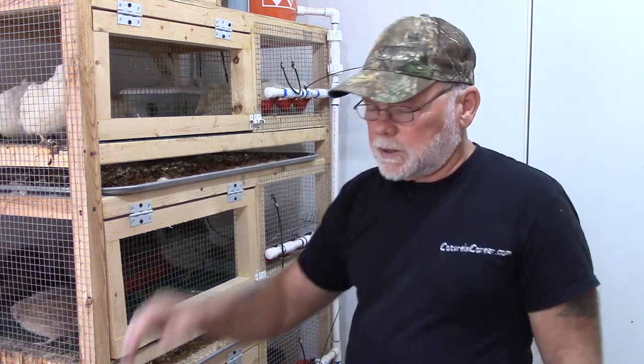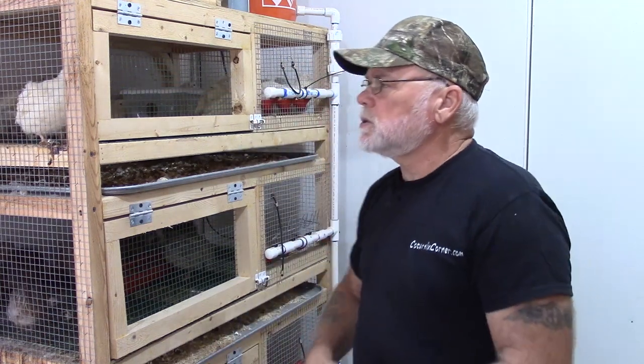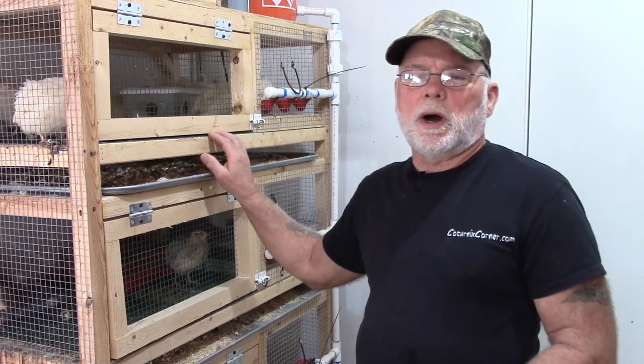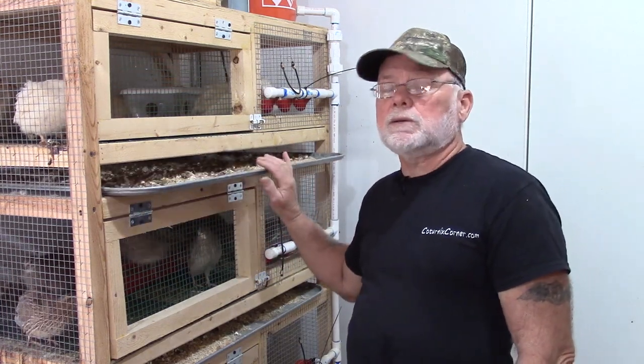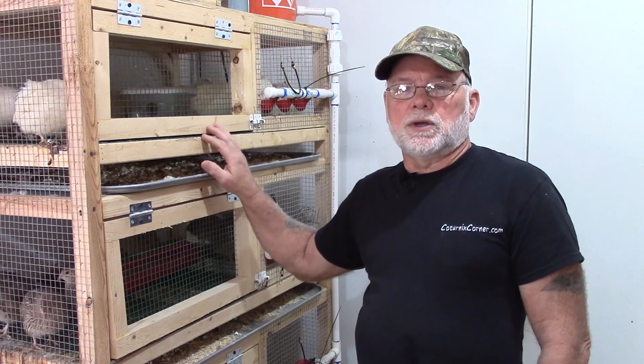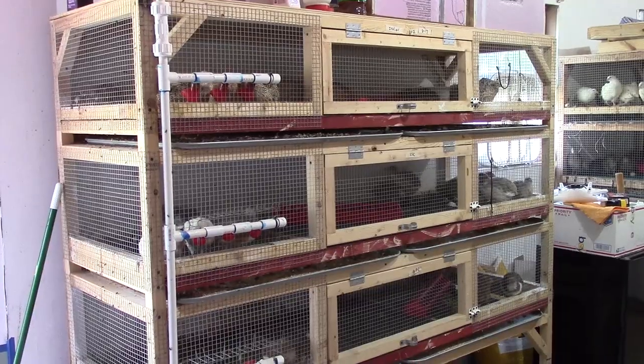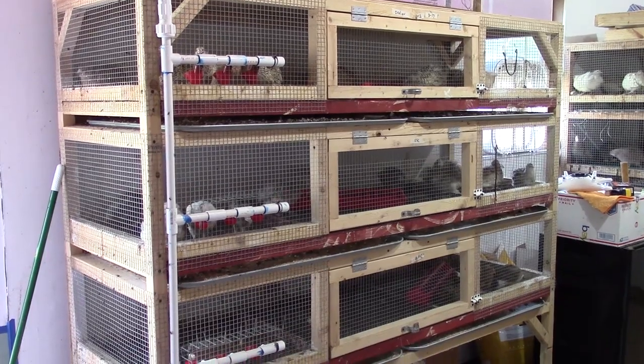I wanted to mention that in that video I made this cage 37 inches wide, and that was to incorporate the clean-out trays, but you can change those numbers to be whatever width you want — like you can go to 72 inches and make the cage twice as wide.